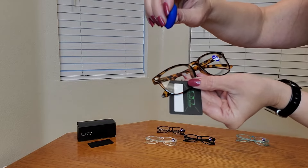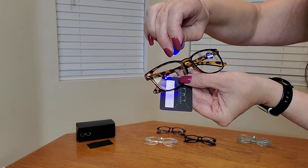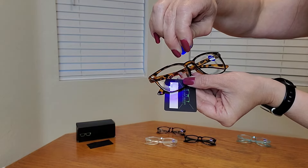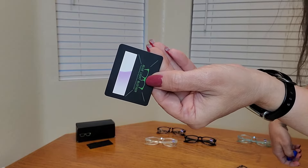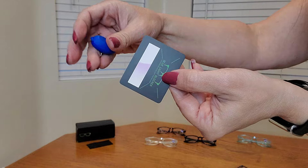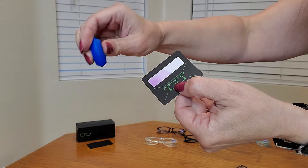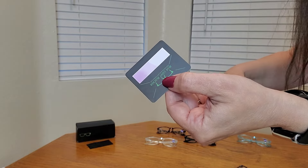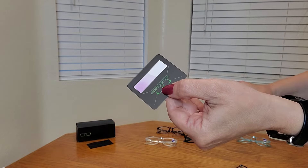Look how awesome this is. I'm going to put this blue light through the glasses as well as just on the paper, and you're going to see the difference. This blue light turned this side of the paper purple, but through this side where the lens was, because it's blue light blocking, it did not turn purple.